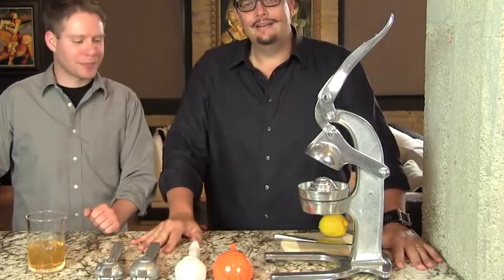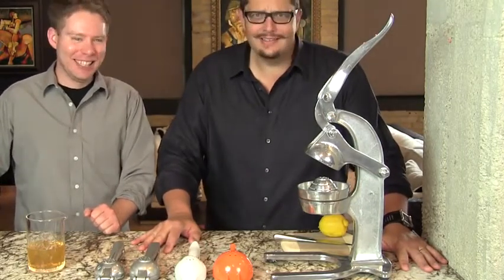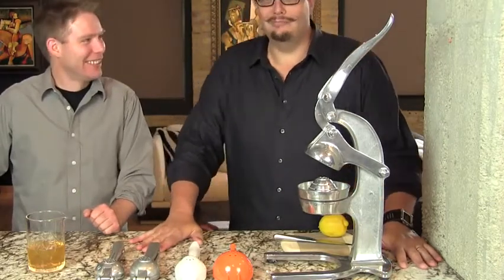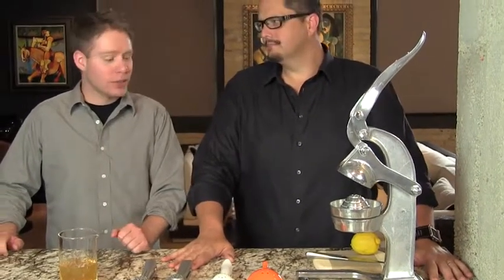You're probably wondering why we're making this video, and actually we're wondering why you're watching it. But don't turn it off because we have a lot of good tips for you. It's not complicated, but first it's important to use freshly squeezed juice — it adds better flavor to the drink. Plus it's fun, it's part of the drama. Part of making drinks is the drama.